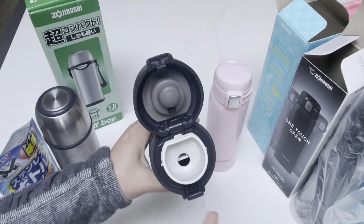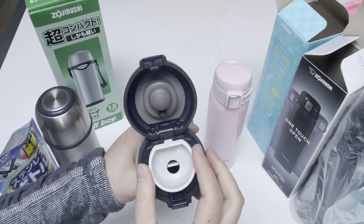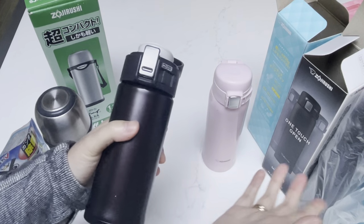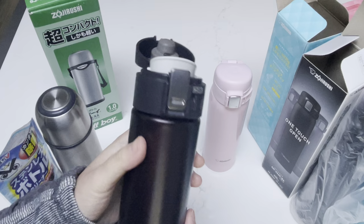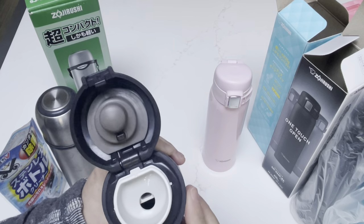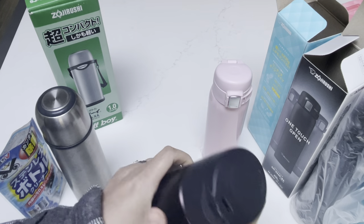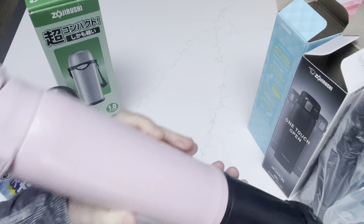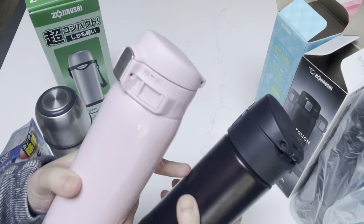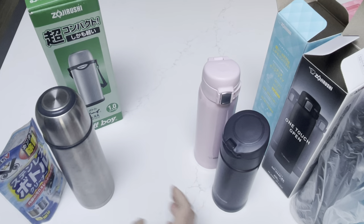The only difference compared to the rest of these is the mouthpiece — it's wider, it's bigger. Because those larger six are the same size, you can interchange their caps, but this one you cannot. It is the smallest size and height, but the mouthpiece is bigger. In a way, it's a little more comfortable to drink from. The width of the bottle is a little bigger compared to the slimmer ones.